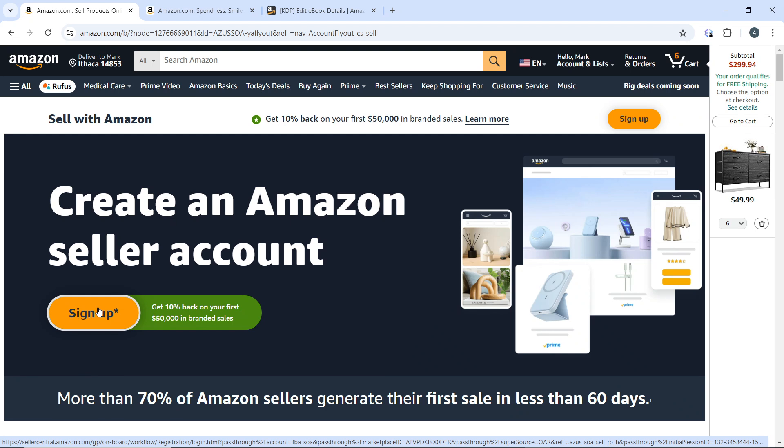Products with the Prime badge are more likely to appear higher in search results and are favored by Prime members, as many customers prefer fast, free shipping. Choose products that are in demand and suitable for FBA, as not all items are ideal for this fulfillment method. Ensure your product listings are well optimized with relevant keywords and high-quality images to attract more buyers.